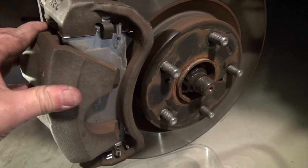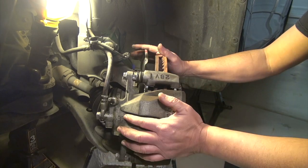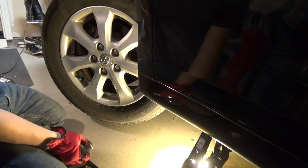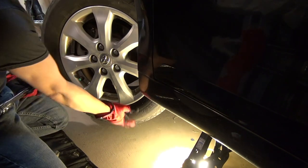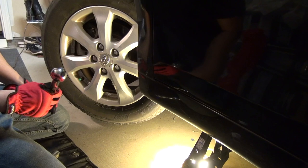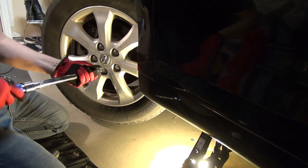All you have to do now is install the tires back and that should do it. I'm not going to torque the lug nuts until I have the car on the ground. When you torque it, torque to 96 foot-pounds until you hear the click.